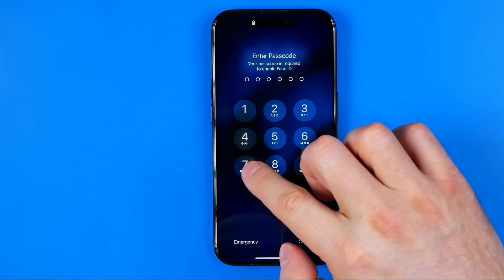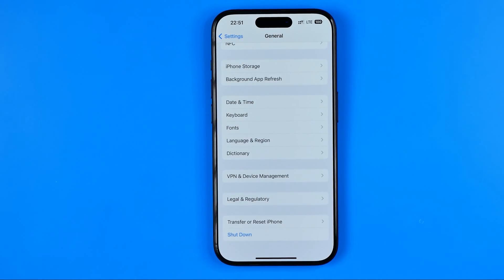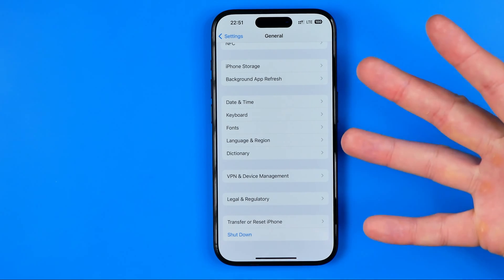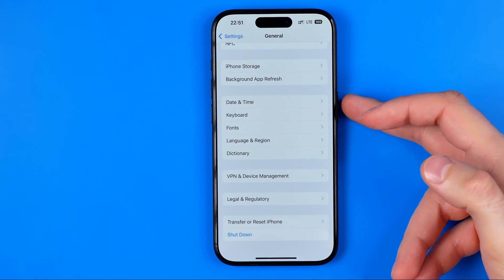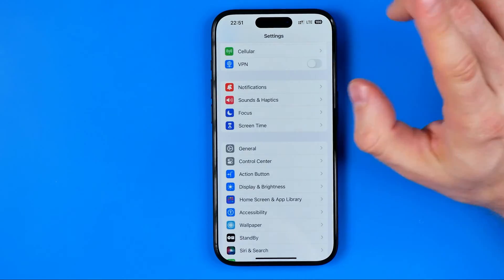However, if your power button doesn't work, I don't recommend using that method, because after shutting down you won't be able to turn your device back on by holding the power button since it doesn't work.